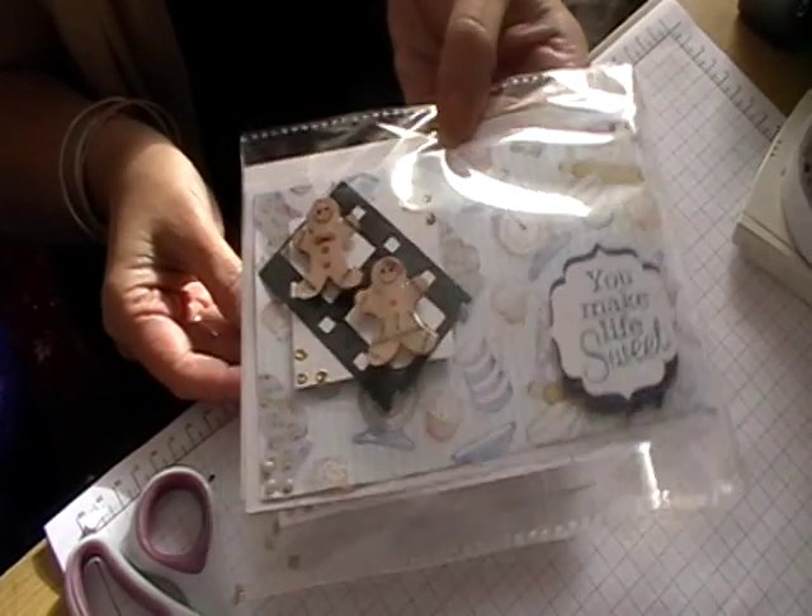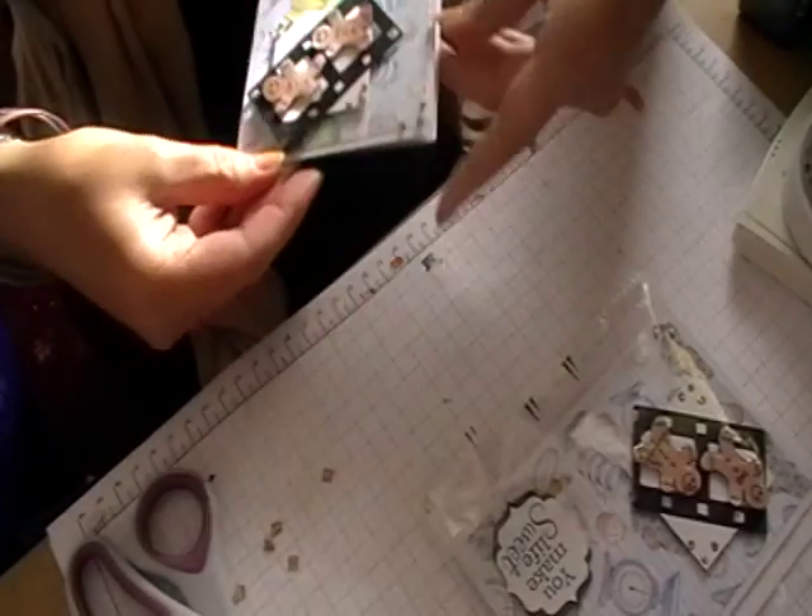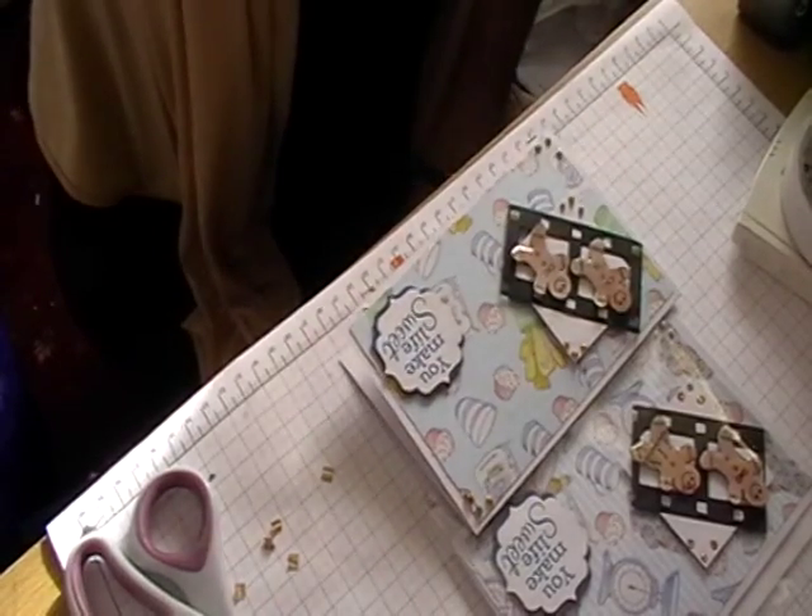Slightly different backing paper but still the same. Okay, thanks for watching — bye!